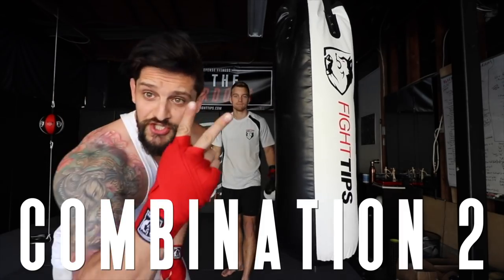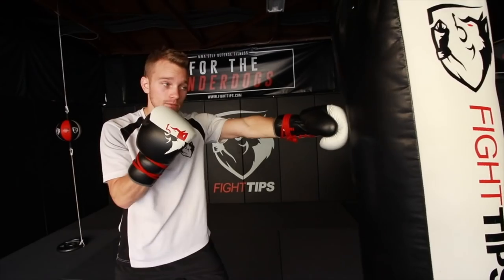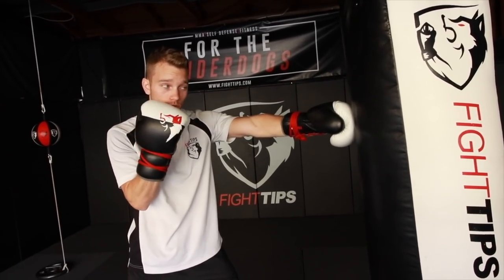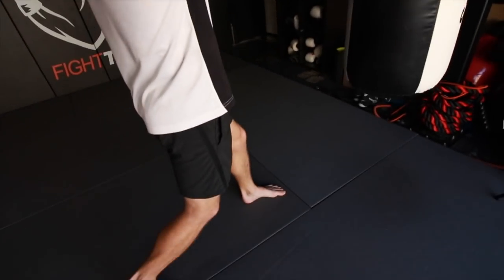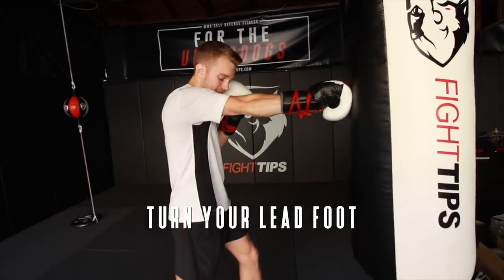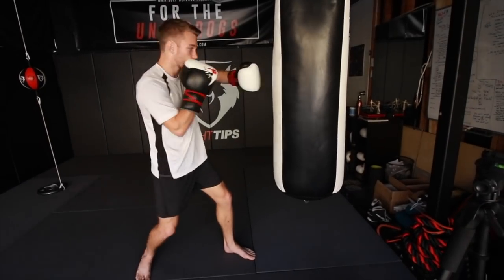On to combination two. Combo number two is going to be cross, hook, cross — this is your power combo. You can lead off with the first combo which is jab, cross, jab, and now we're in perfect position for the cross, hook, cross. So I'm going to throw the right hand, then throw the hook. My hips are loaded up — I'm going to turn my lead foot, lead knee, lead hip — everything turns at the same time.